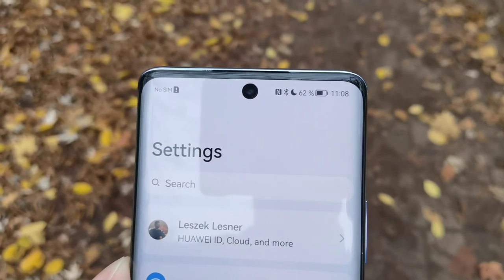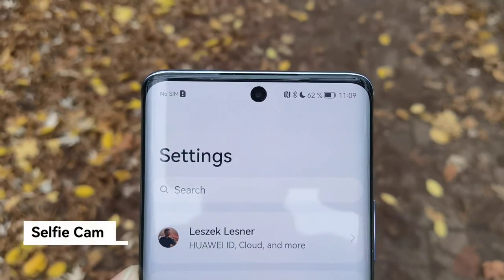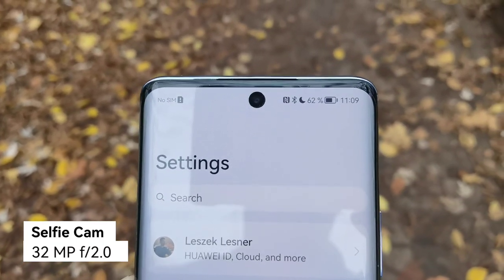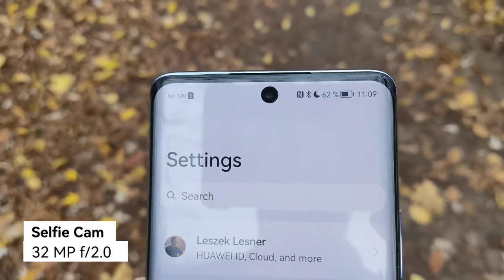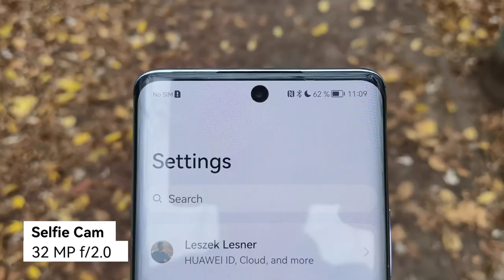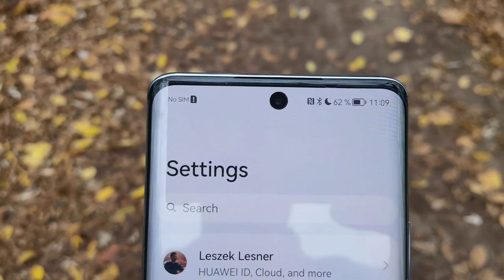At the top of the screen you'll find a speaker grille and the punch hole, which looks a little big and houses a 32-megapixel front-facing camera. It should produce nice photos and also 4K video, which is one of the advantages it has against the similarly designed Honor 50.